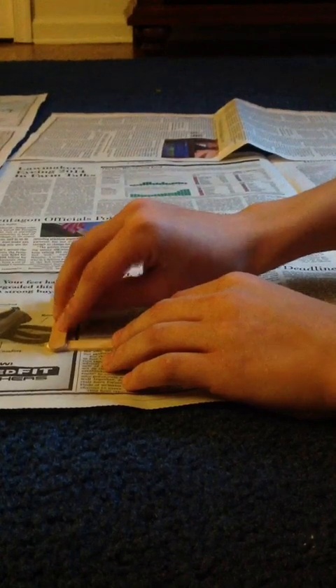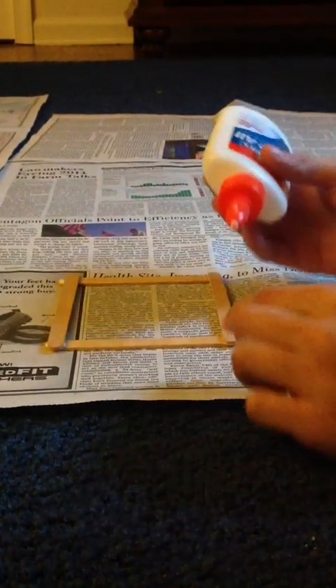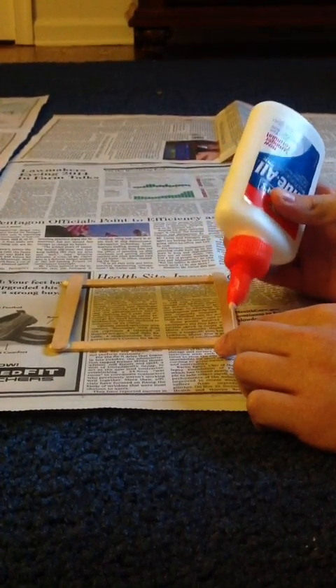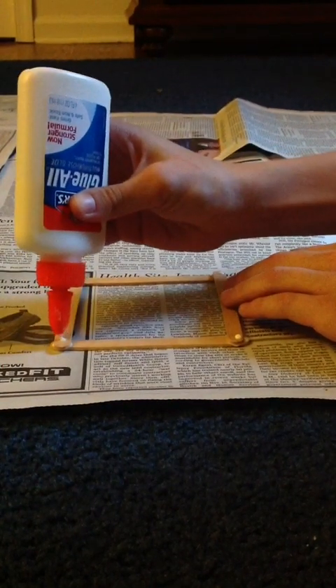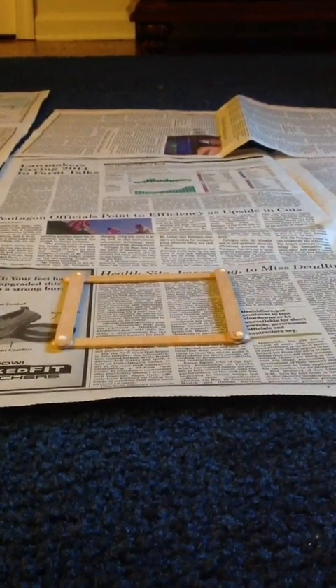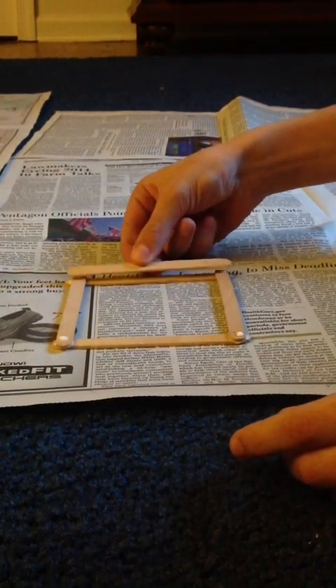The next thing you're going to want to do is take more glue and put it on the four corners of those two popsicle sticks. Now you're going to take two more popsicle sticks and lay them horizontally on top of the two popsicle sticks.